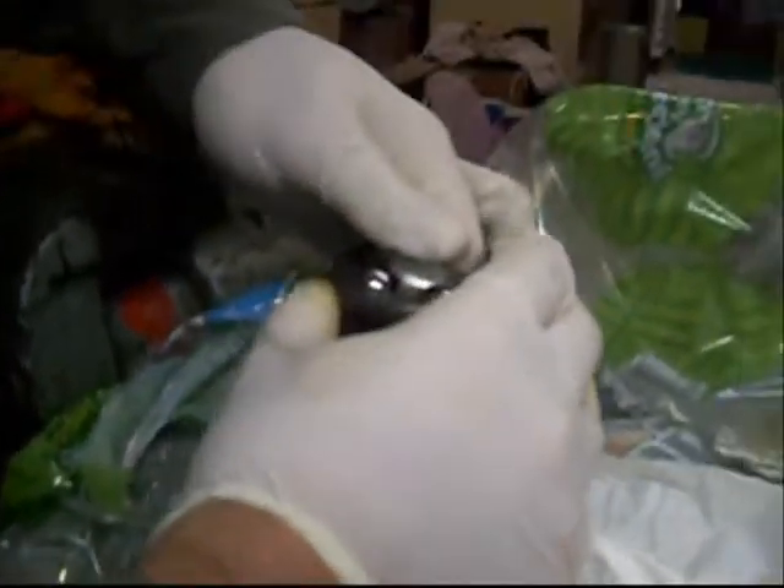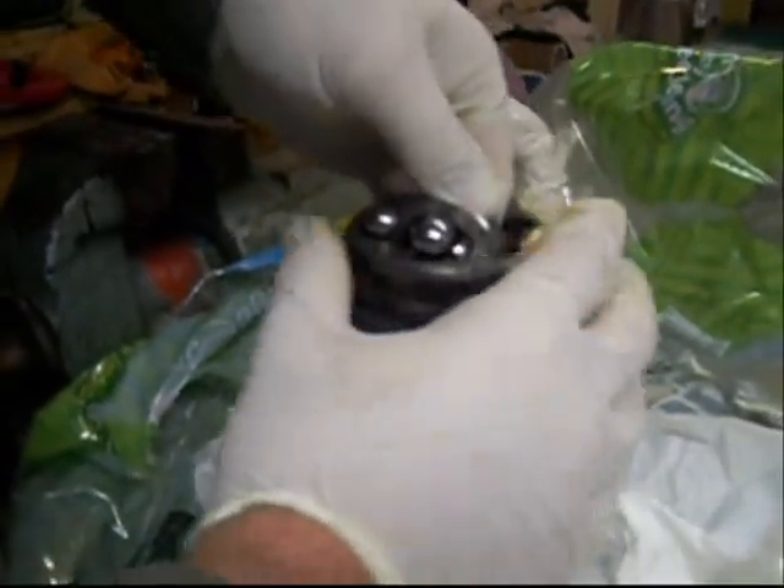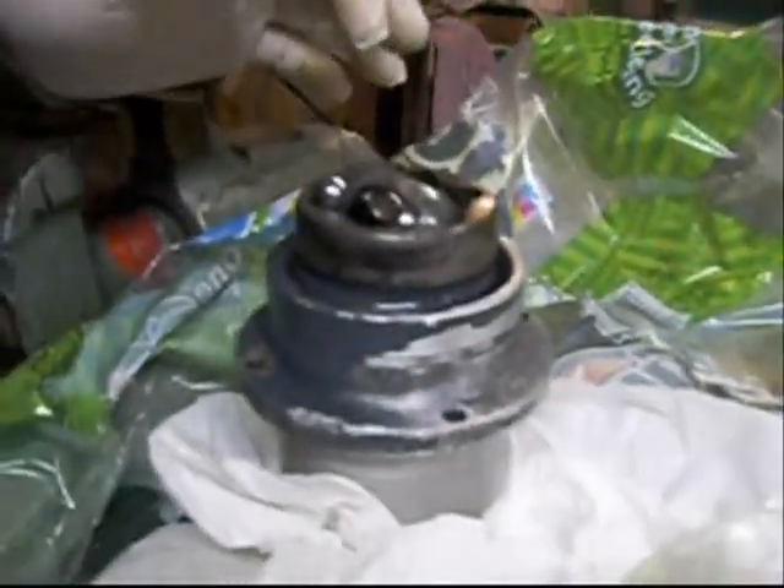I'll just wiggle this around until we get to the next position — wiggle it a little bit there, then rotate it. Eventually it'll come out. There's the next one. That's three out.